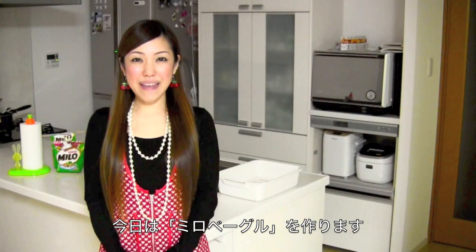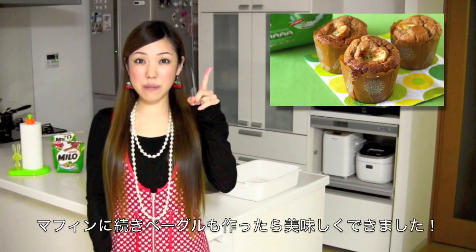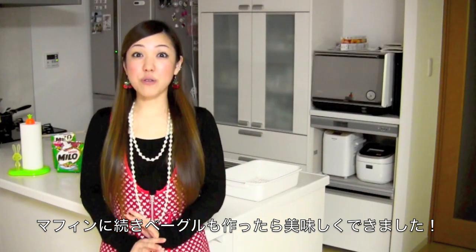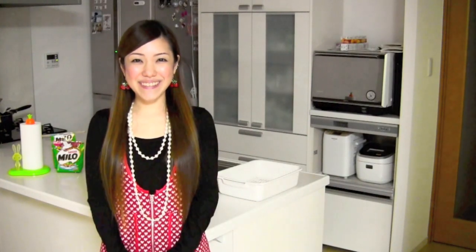Hi everyone! Today I'm going to show you how to make Milo bagels. Last time I showed you how to make Milo banana muffins for breakfast, and I thought why not bagels — and they turned out amazingly delicious. So I hope you like my idea and I hope you can try it out.